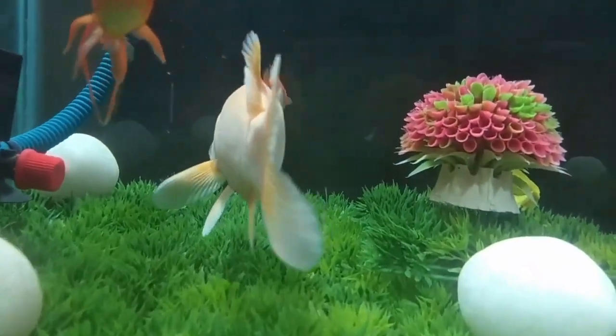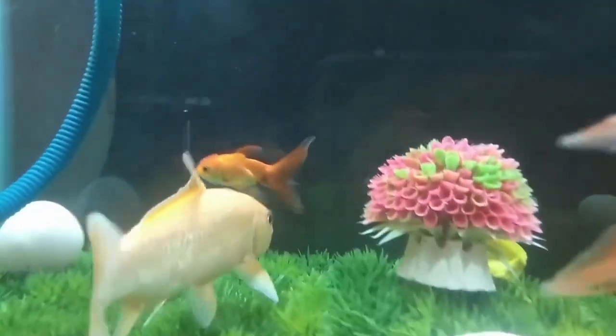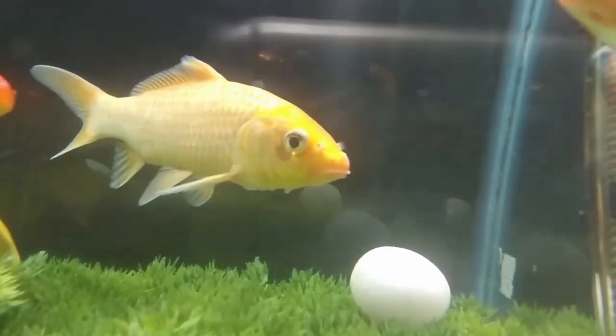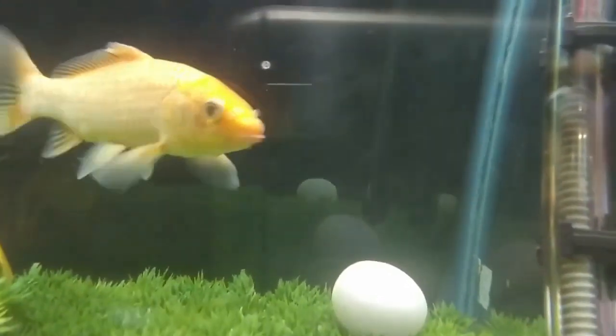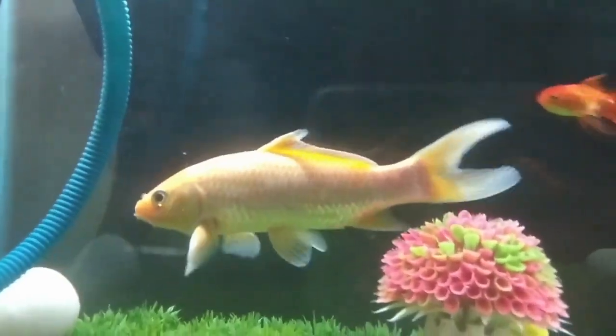A pond air pump, such as the Aquascape pond air pump 20, is a must for every backyard koi pond fish keeper. A pond air pump can be used during the winter months for those that turn off the main waterfall pump in areas where winters are more harsh.